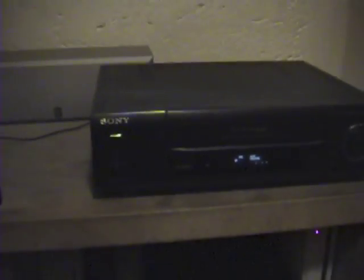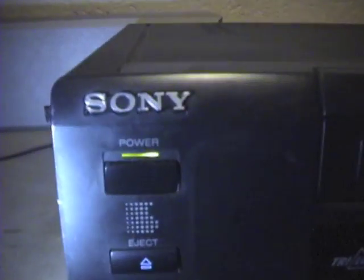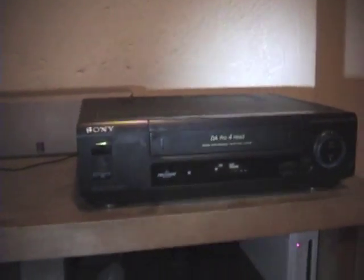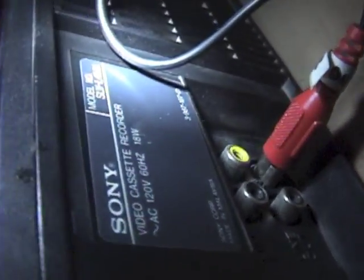We're gonna watch a different video about my videocassette recorder. We have here a Sony four-heads VCR — this is the videocassette recorder that I used to use. We have the Sony symbol on the top and the cables, the information, and all that stuff here.